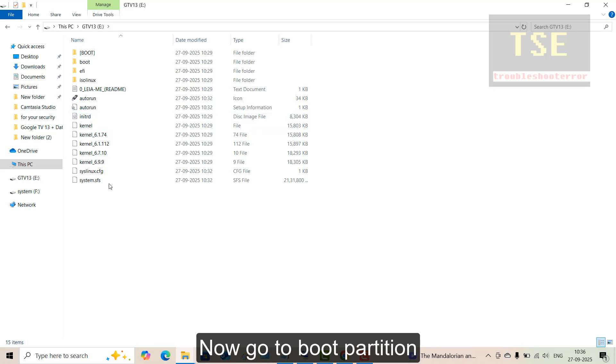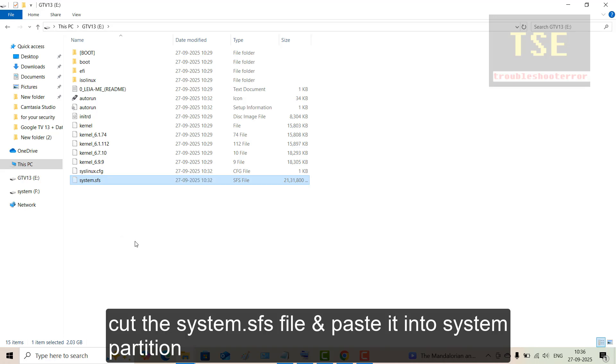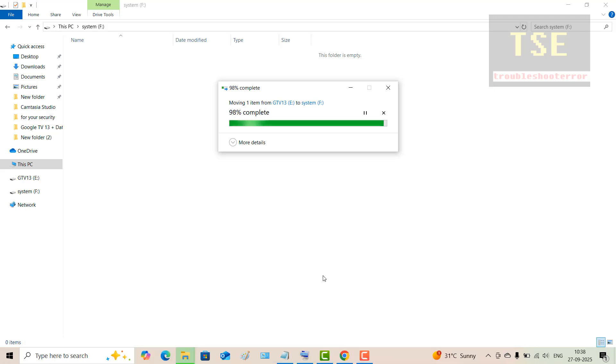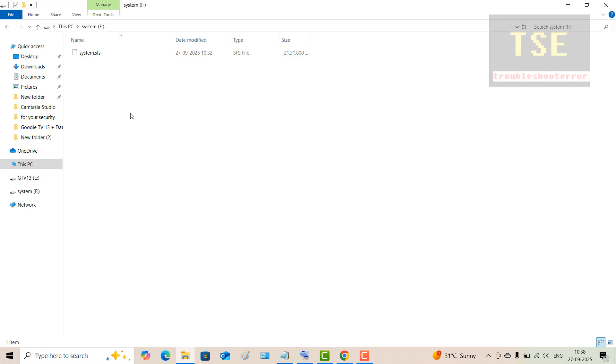Now go to the boot partition. Cut the system.sfs file and paste it into the system partition.